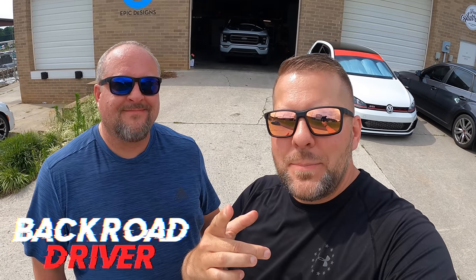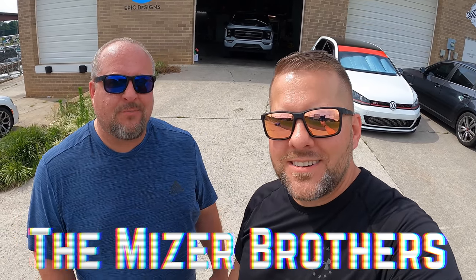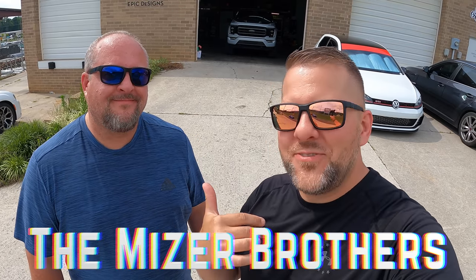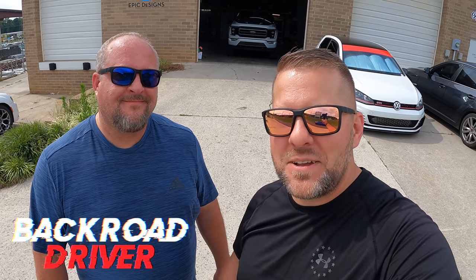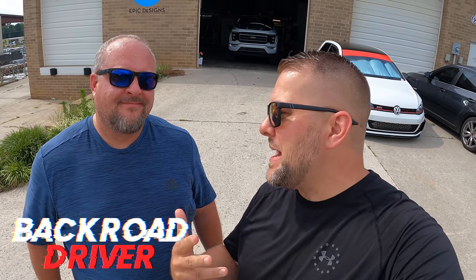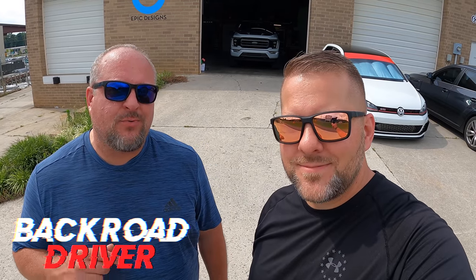What's up guys, welcome back to Back Road Driver. We're the Mazer brothers — I'm Brad and I'm Sam. Sam's got something pretty awesome to show you today, something we're picking up. We've not seen it outside in the sun yet and it's about to pull out. It's delivery day and the wrap is done on my '21 F-150 — it's time to roll it out in the sunshine.